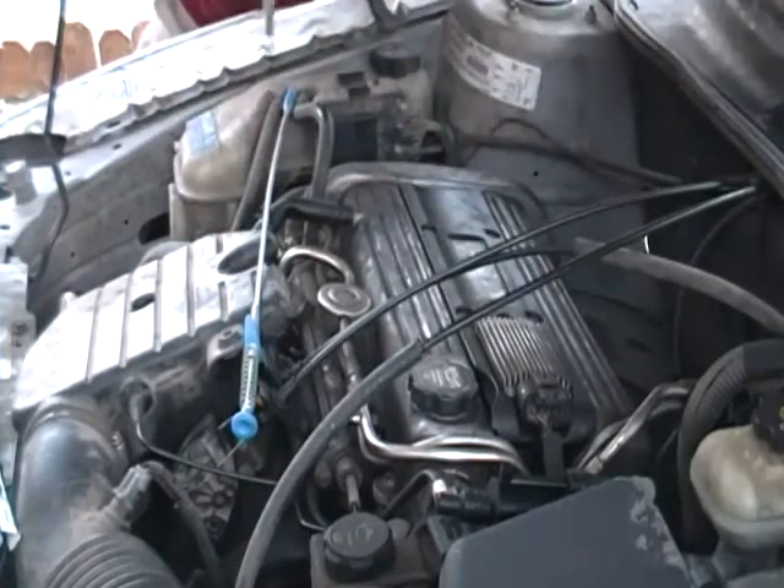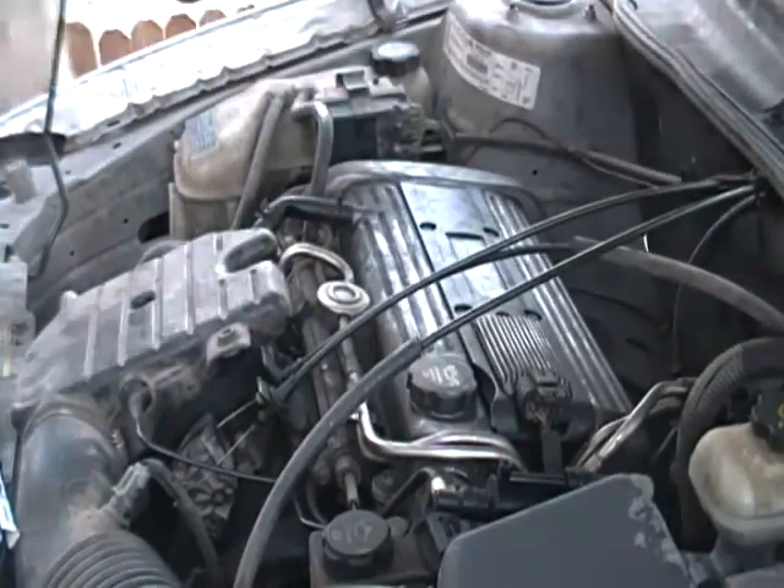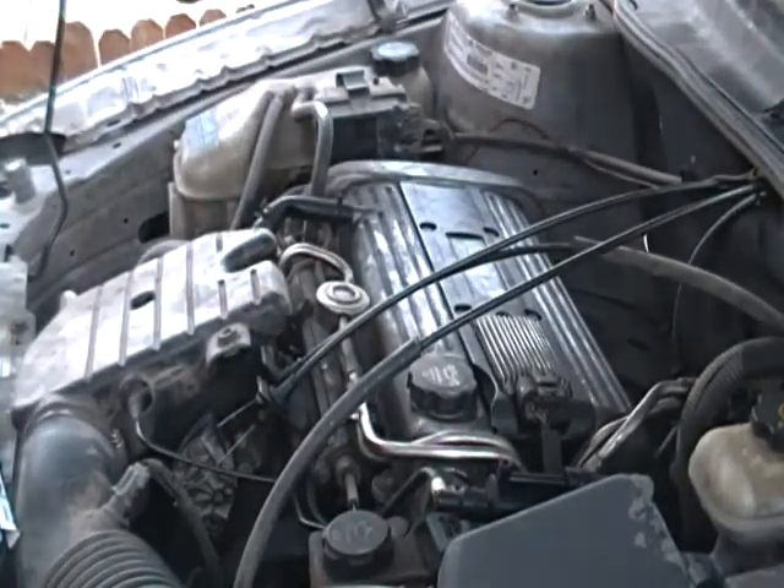And that's it, we're done changing spark plugs on the Alero. Now we'll clean up our mess and start the engine. Make sure everything's good, make sure it's not going to blow anything up. Start her up.